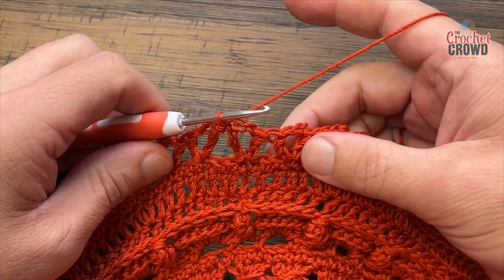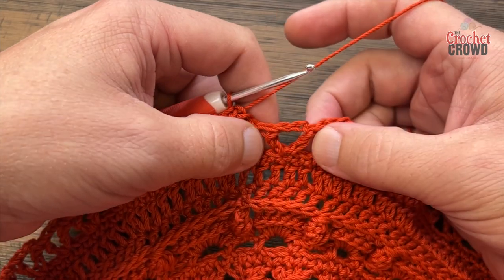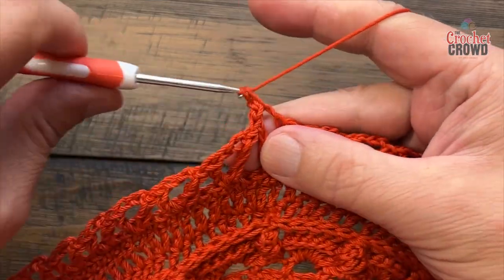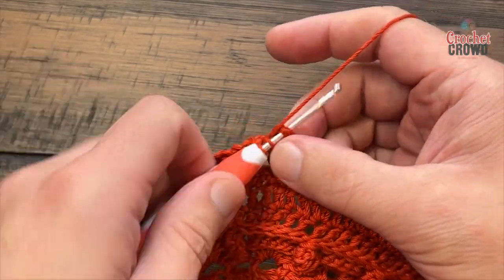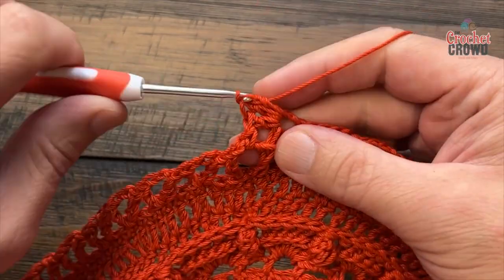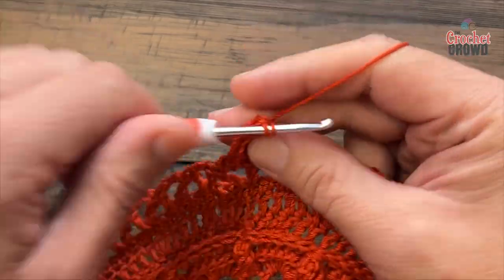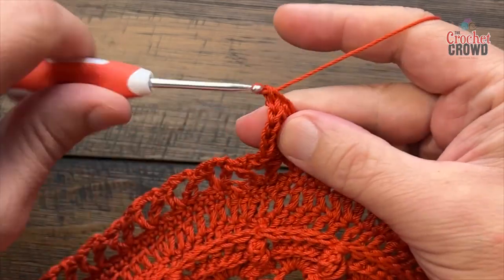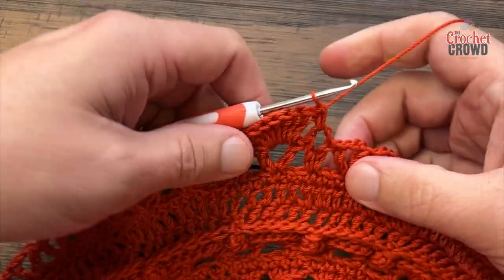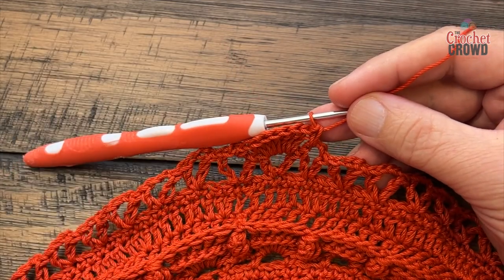Moving on to round twenty-six: slip stitch to the next chain three space and ignore the spaces in between them. Look at each one as a V stitch — slip stitch into the first V stitch, chain one, and single crochet in. The next V stitch's chain three space gets seven double crochets: 1, 2, 3, 4, 5, 6 and 7, then single crochet into the next V stitch. Every other space gets single crochet, and the alternating spaces get seven double crochets. Do this all the way around for round twenty-six.